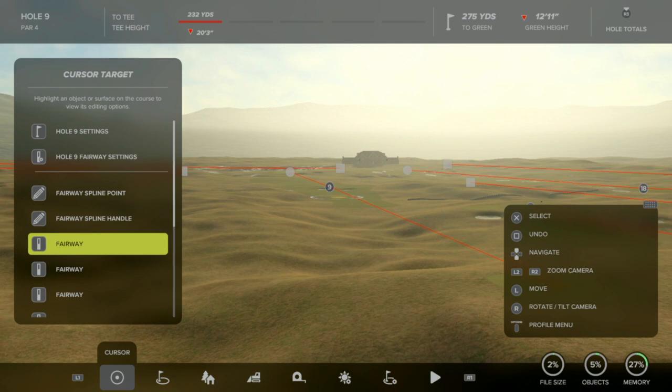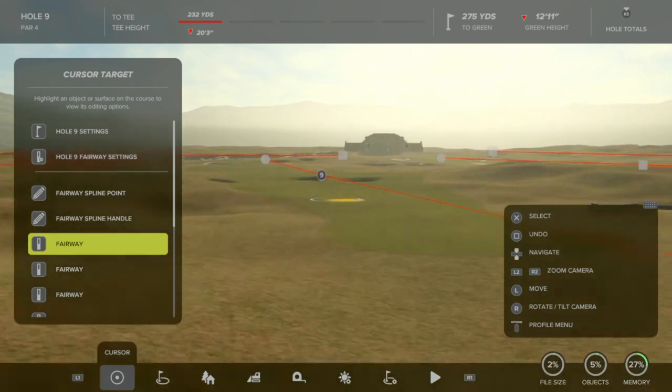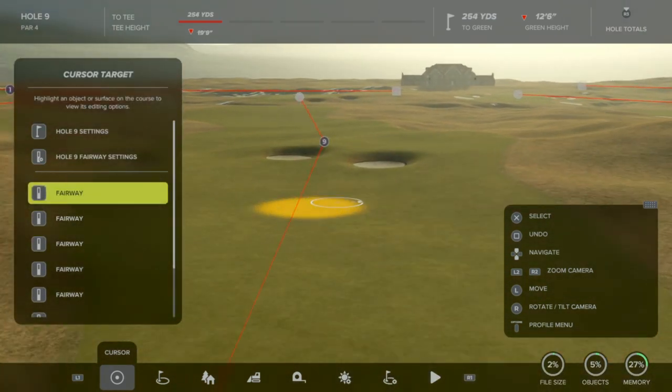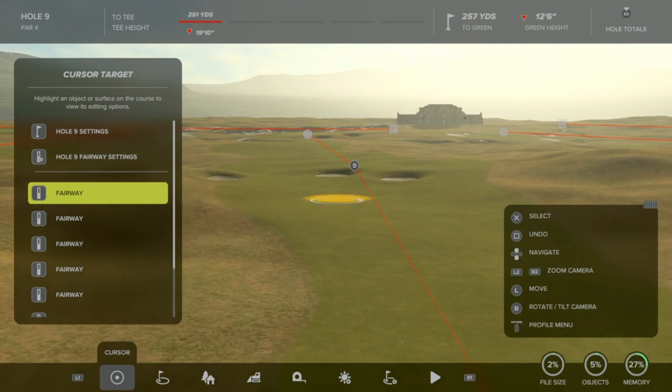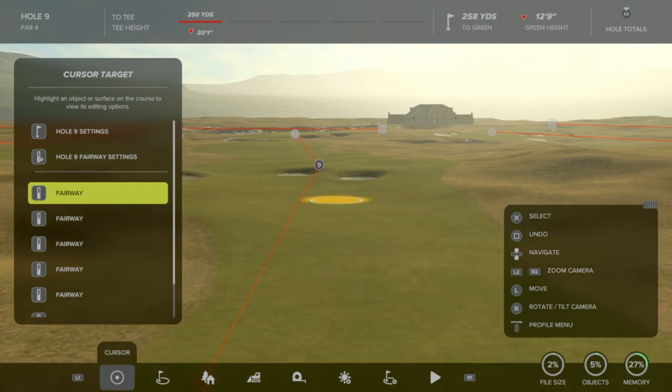Hey everyone, GeForce41 here with another PGA Tour 2K23 design tip tutorial video. Today I'm going to talk to you about bunker sculpting, specifically pot bunkers and lynx bunkers. We are at my work in progress lynx course. Between doing this, revisiting the technique, and doing some reviews of the rookie courses, I thought I'd put a little tutorial together — and a couple of you have asked me.